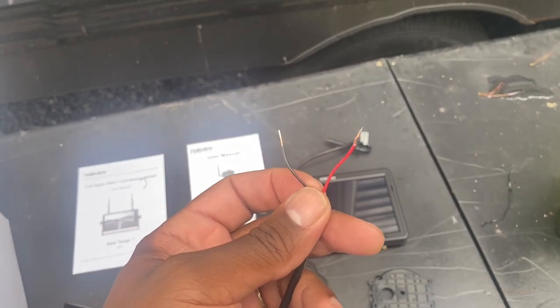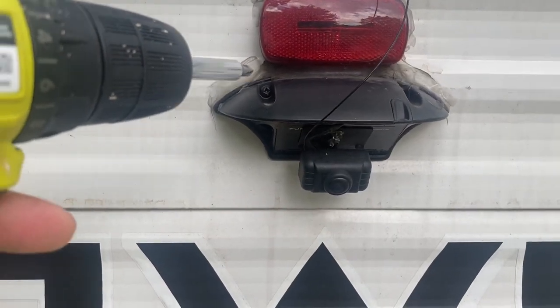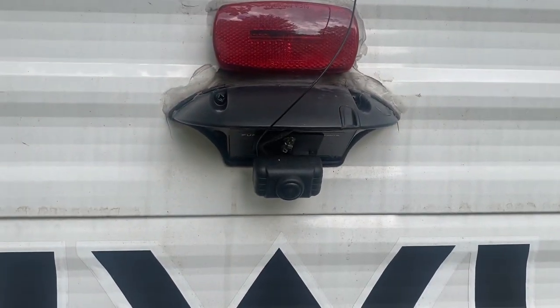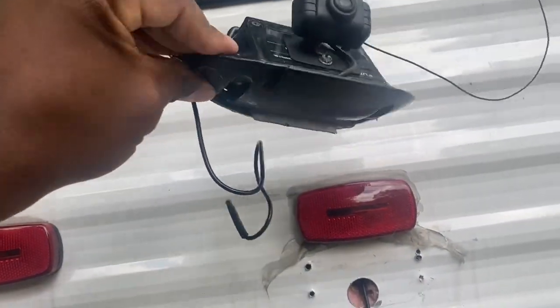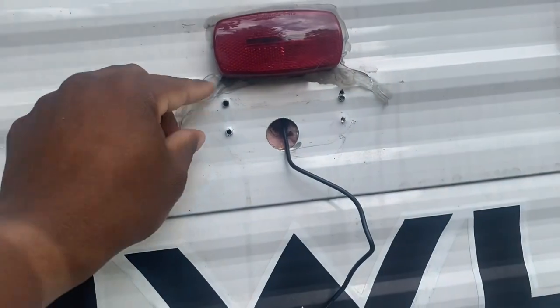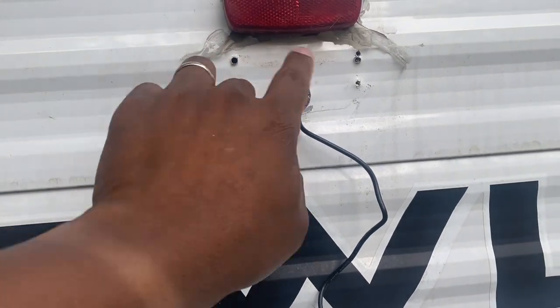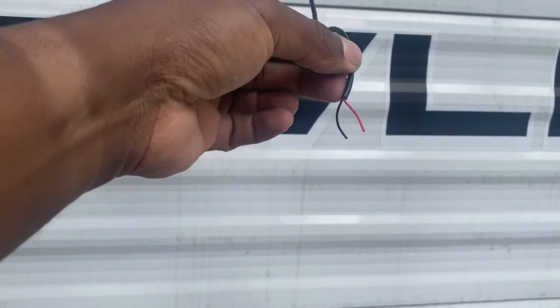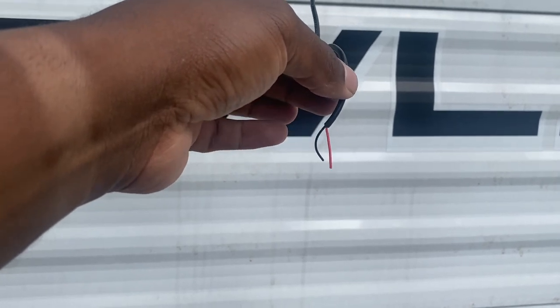These two wires I spliced and have them ready to connect. Now I have to take off the camera. There are four screws holding this camera on — let me get those off. This is the hole in the back of the camper and this is the camera that I took off. We're just going to clear up this little caulking, wipe it off, and splice these wires. After you pull back the wire, you're going to have to strip it to expose the positive and neutral wire. Then you're going to have to splice these wires and put the butt connectors on.